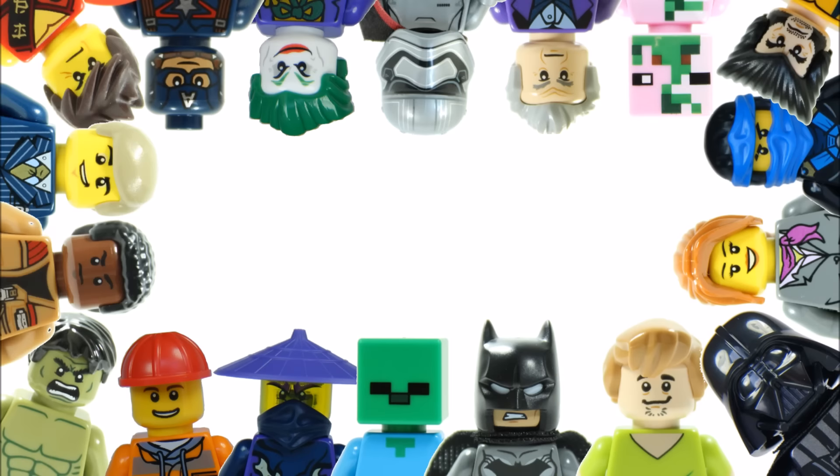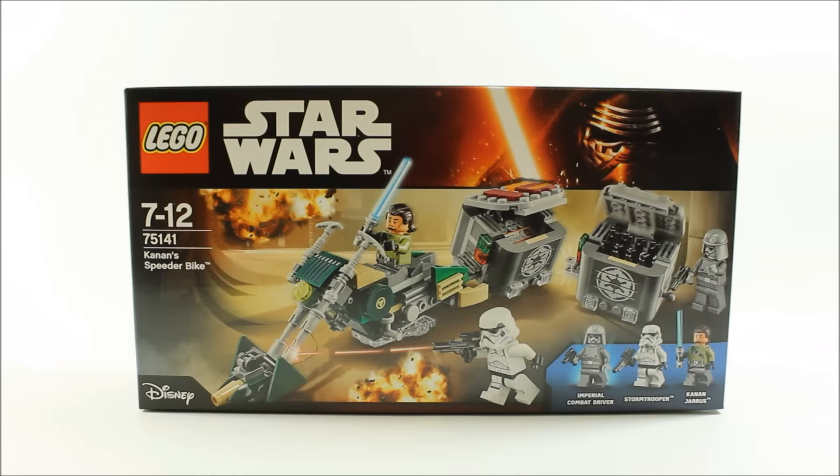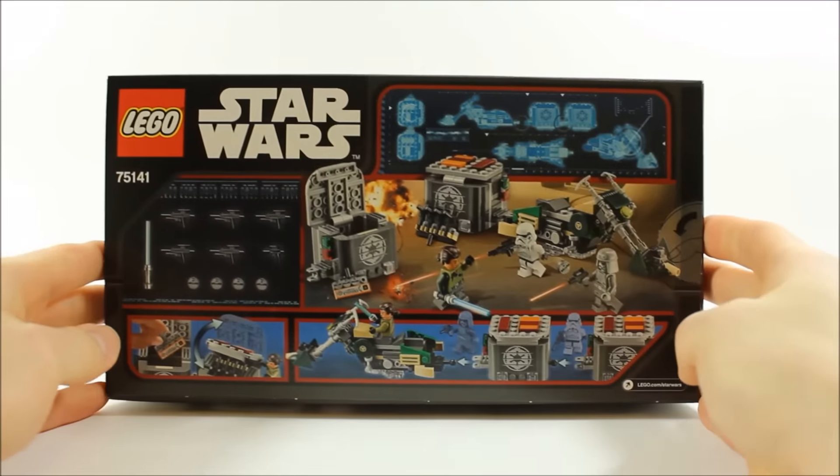Hello, it's Brick Bros UK with the LEGO Star Wars Rebels Kanan Speeder Bike 75141. We like the look of this set and have been looking forward to reviewing it, with its action box set graphic showing Kanan attacking an imperial supply depot. It's a good price, costing £19.99, $24.99, and €29.99. If we turn it over you can see images of the set's play features and accessories.